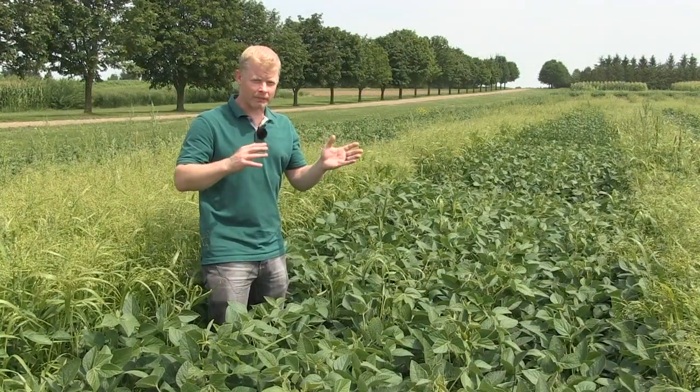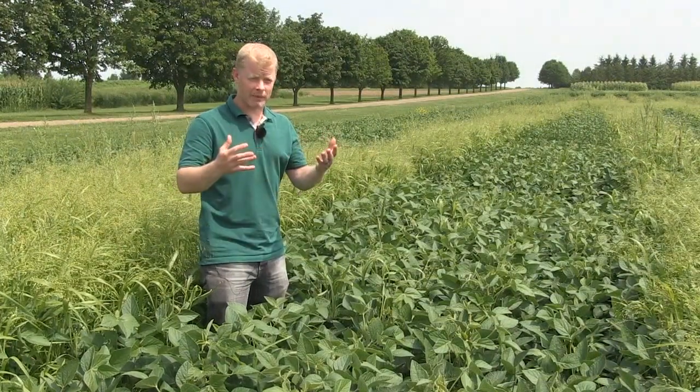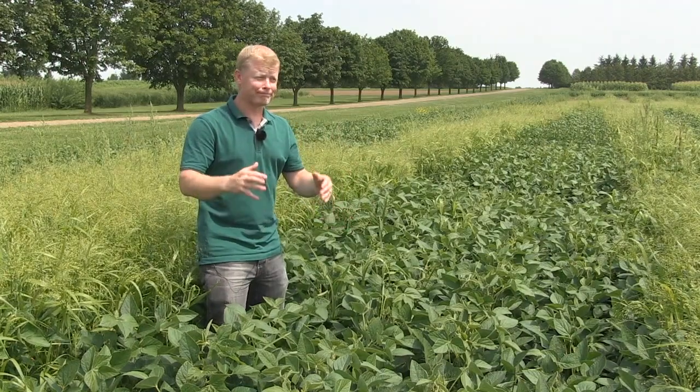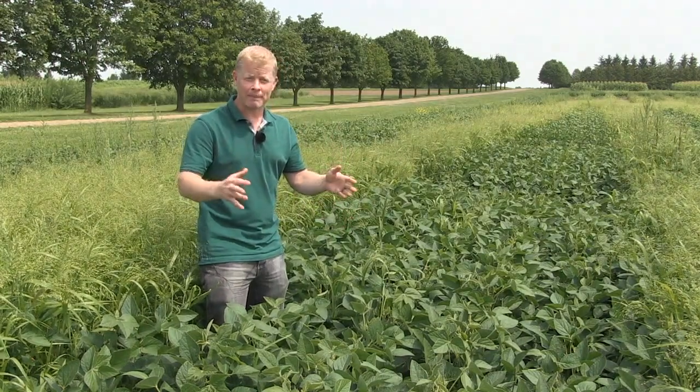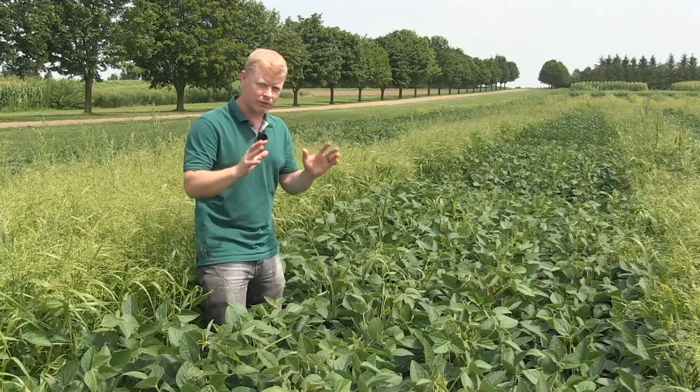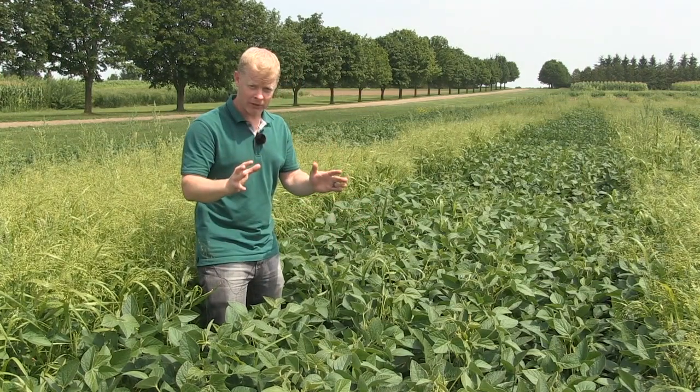We minimize yield loss from weed competition and most importantly get our IP premium. A soil-applied herbicide before the crop emerges in IP soybeans is an absolute must. But about 60% of the time it doesn't provide season-long control — there are later escapes and we need to address that with a post-emergent herbicide.